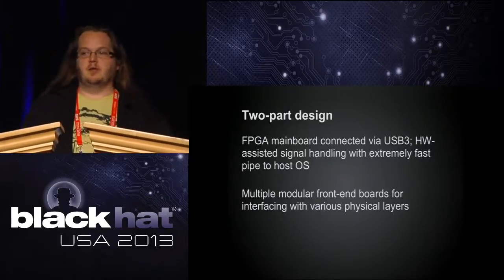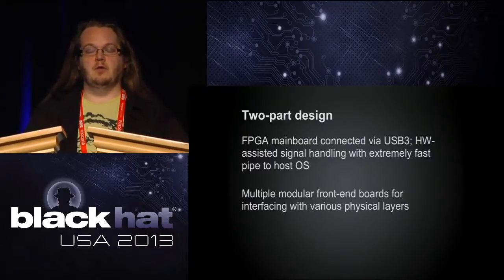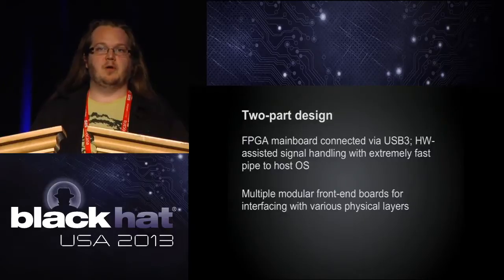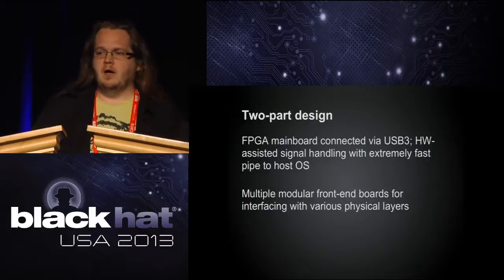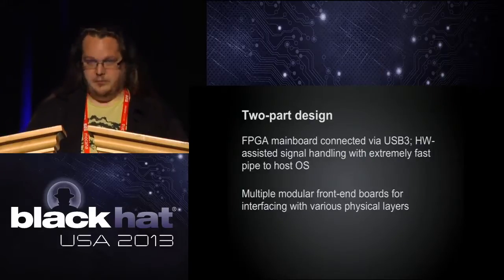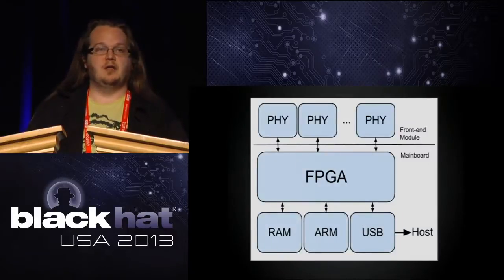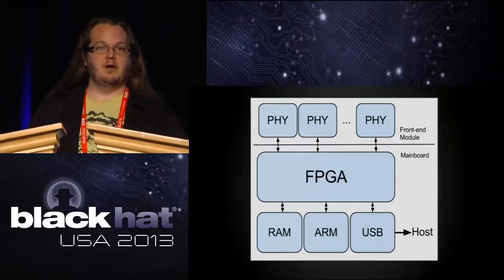We did a two-part design: an FPGA main board connected by USB 3. The FPGA can do all the signal handling, DSP, and decoding very quickly, then hand that up to the OS through an enormous bandwidth channel — pretty much the fastest you can get other than Thunderbolt. We have multiple front ends that'll develop for different physical layers. The FPGA has RAM, an ARM processor for bootloading, USB to the host, and then an arbitrary number of front-board connections depending on what's attached.